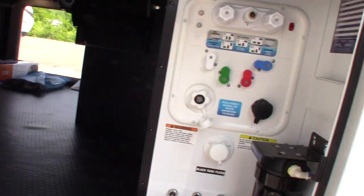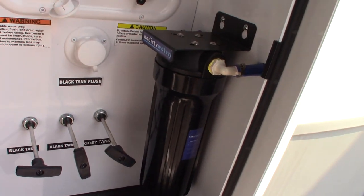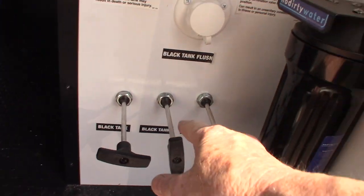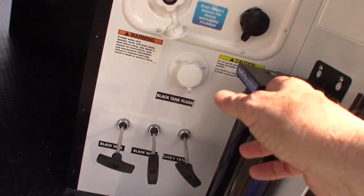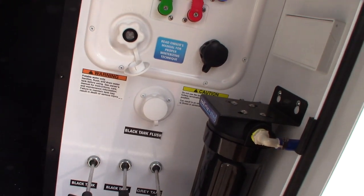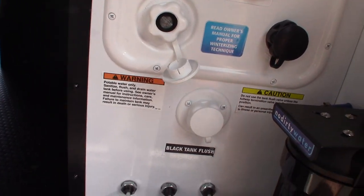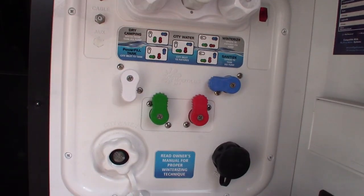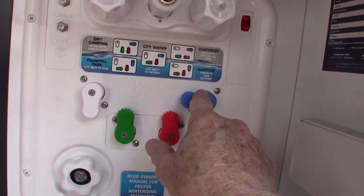Here's your water station. You have two black tank flushes — one for each black tank — and a gray tank flush. When you dump your black tank, leave the valve in the open position, hook the hose of the dump station to whichever black tank you're flushing, turn it on, and it'll spray out the inside of the tank and flush the sensors for an accurate reading. This is your regular city water hookup. The valves adjust the configuration from city water to filling your fresh water tank or pumping from the tank.